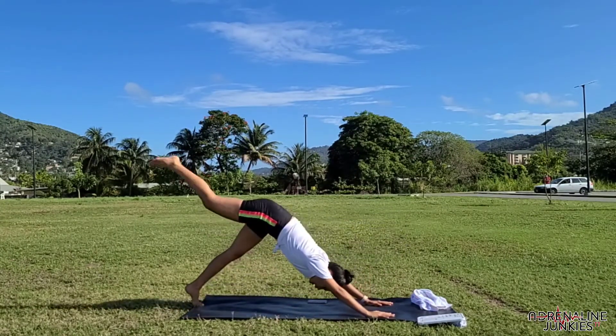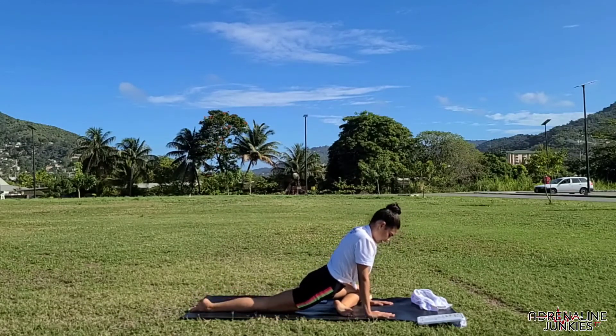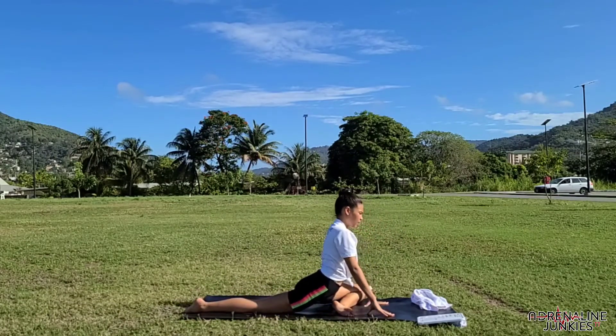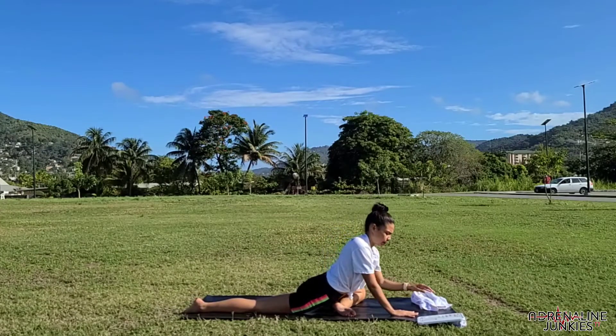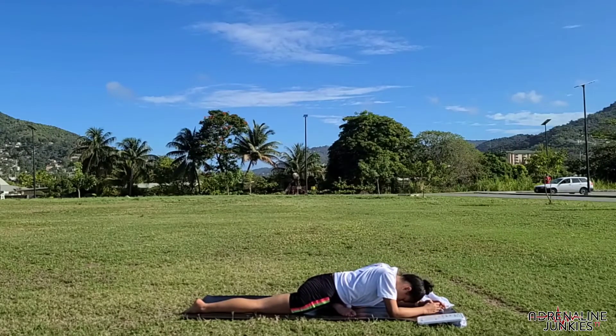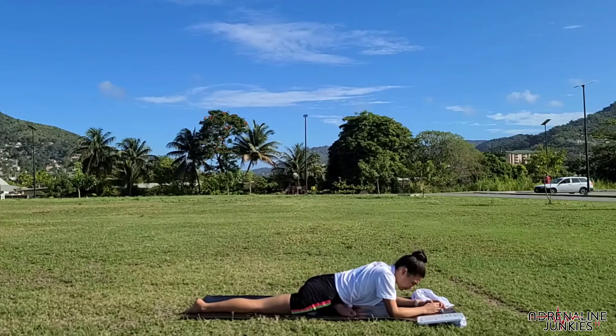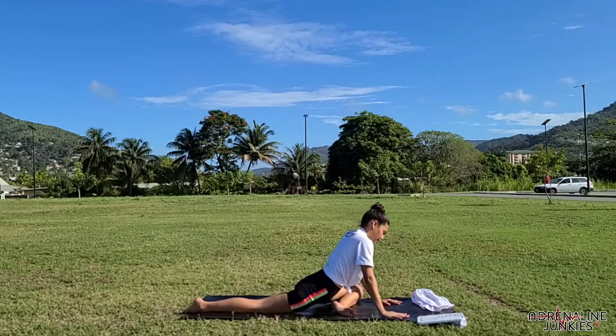When you're ready, slowly make your way back up, tuck your back toes, and switch legs. Inhale, lift your left leg, bring it in between your hands right beneath your hands. Spend a couple seconds up here just breathing, then slowly make your way down. Hold for 30 seconds to a minute, making sure your hips are squared and that your weight is evenly distributed across both hips. When you're ready, make your way back up.